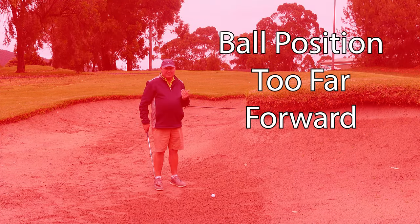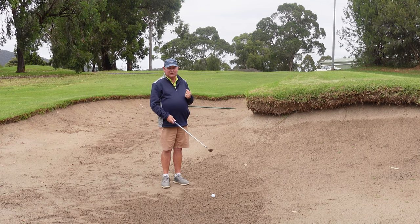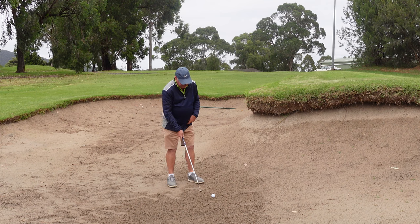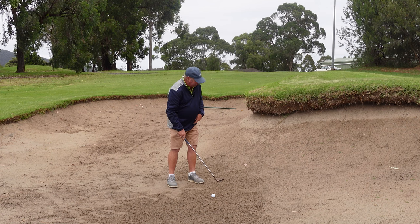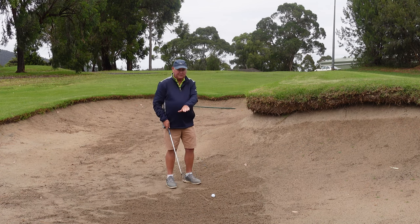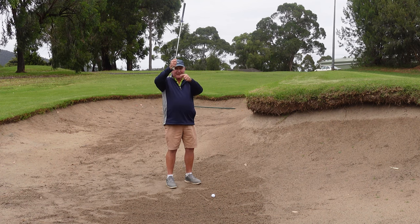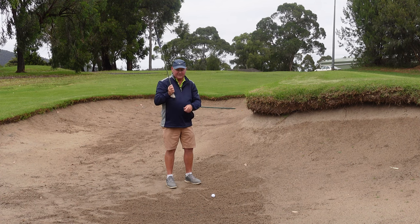Mistake number two that I see people make quite regularly is they have the ball too far forward in their stance. We do want to hit basically — if I put that line in the sand and I'm going in that direction — I want my ball to be just forward of the center of my stance. The club is going to enter the sand in the middle of my stance, which is where that line is.